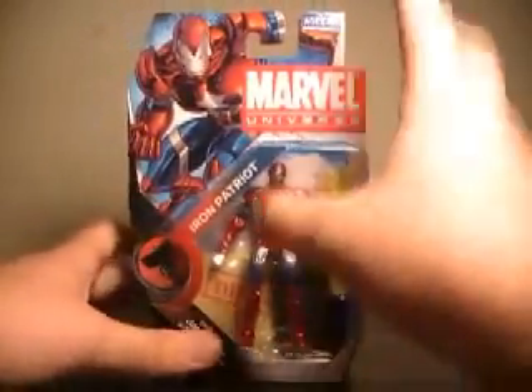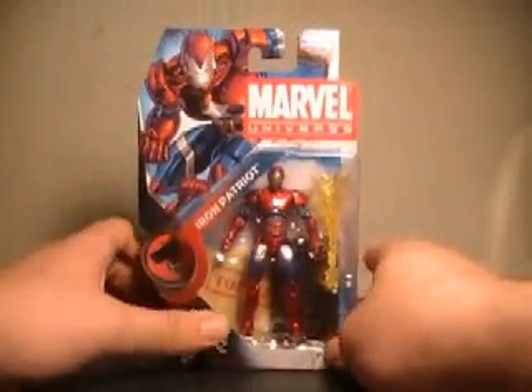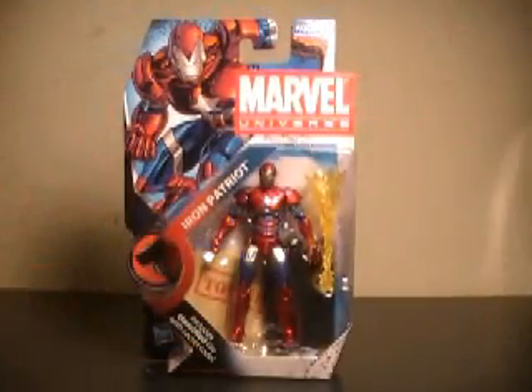So, the main baddie behind the whole Dark Reign saga — that really makes the whole Hammer logo more fitting — even though it is technically over in the Marvel Universe. But without any further ado, let's pull this bad boy out of the packaging.